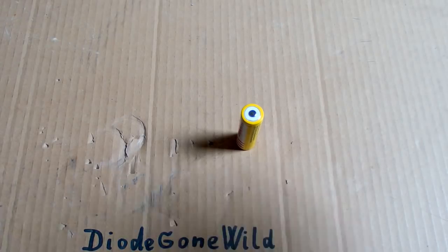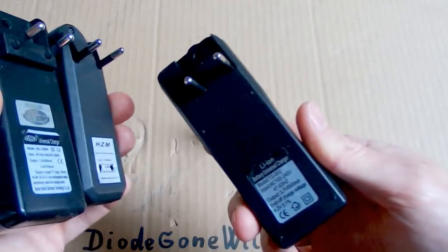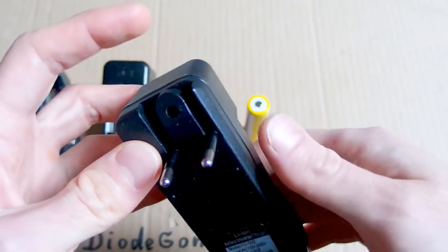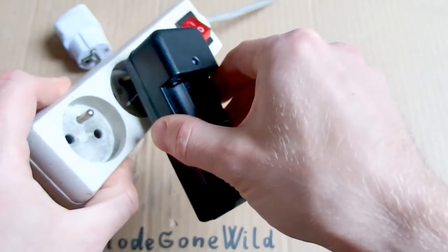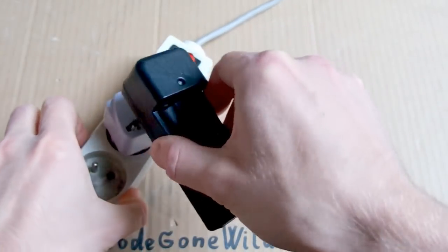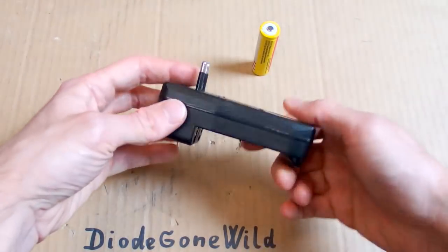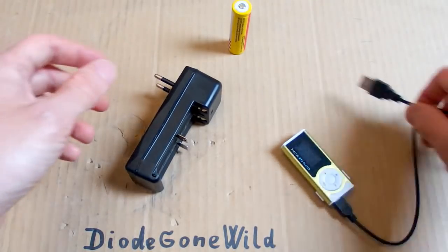Today I will try to build my own lithium-ion charger. I've got a lot of those Chinese chargers but they are quite dodgy. The power supply in them is definitely not safe, and also this plug doesn't fit my socket. So let's build my own using just some parts of this one, and I will actually modify it to USB power.